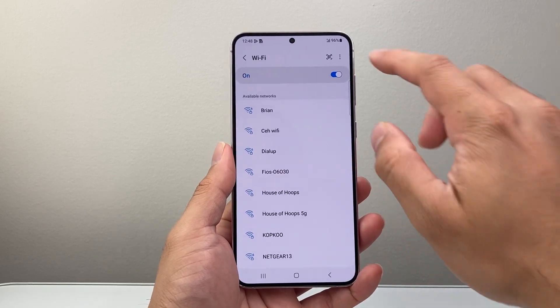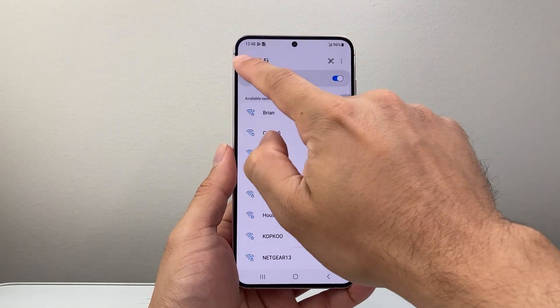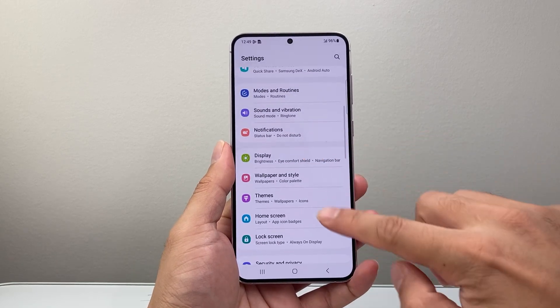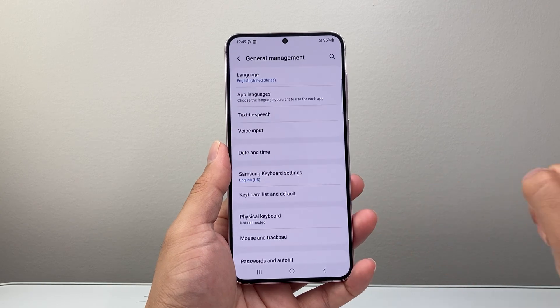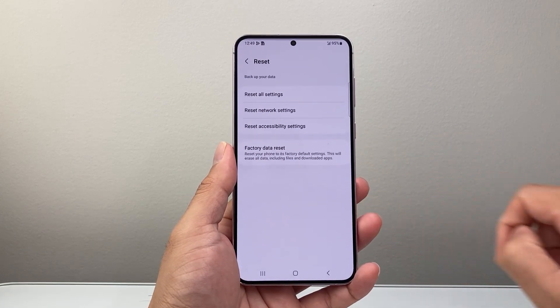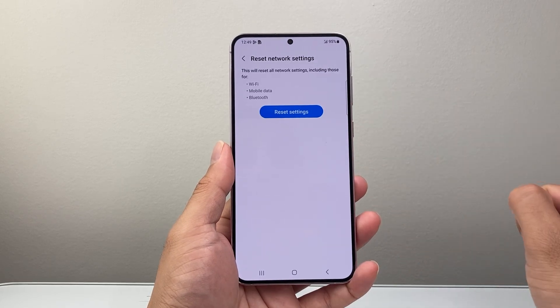Now if you wanted to reset the Wi-Fi settings for all settings, we're going to go back to the main settings and this time scroll down to general management. From general management, scroll down to reset and we're going to do the second option that says reset network settings.